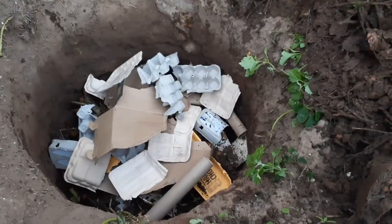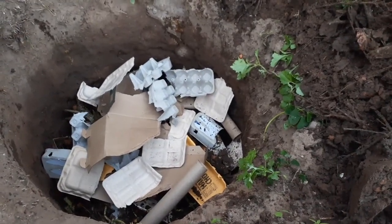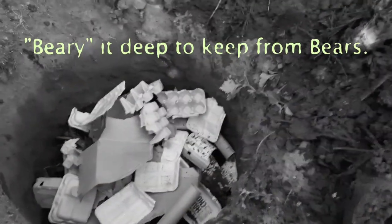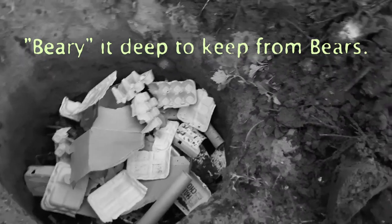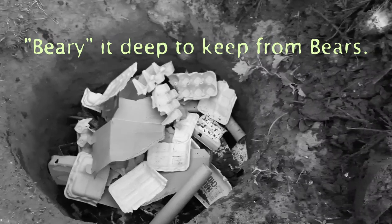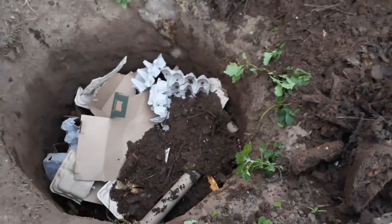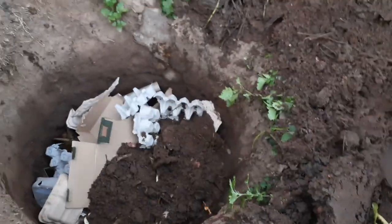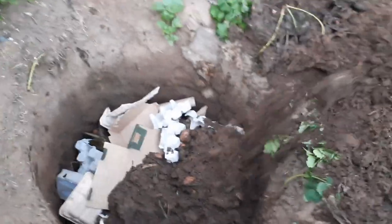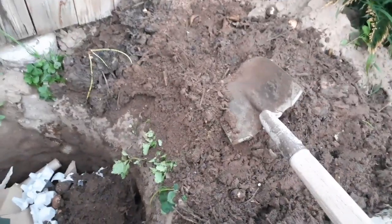No animals will be able to get to this. If you live in an area where there are bears, if you bury it deep enough they shouldn't be able to smell it — but I wouldn't count on that, and I wouldn't be doing it if you have bears anyway. This is still going to probably attract animals, but the stuff on top here is already halfway decomposed.